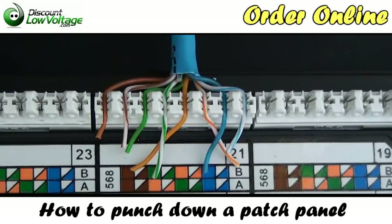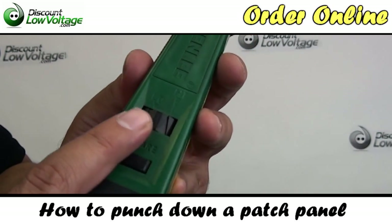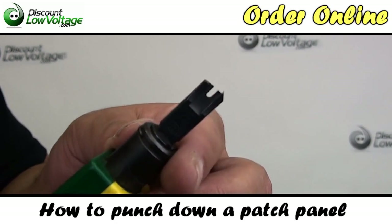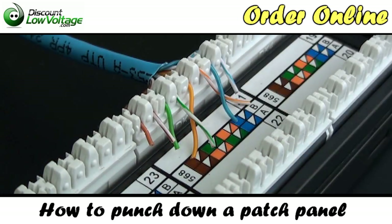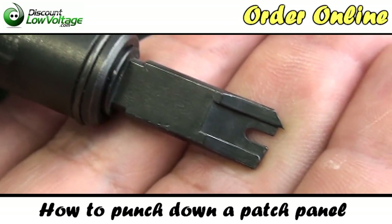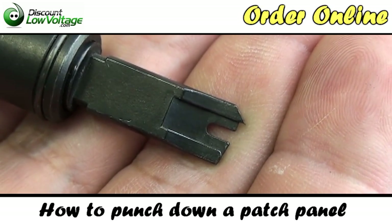Now let's get to punching it down. What you're going to need is an impact tool. You'll notice it has a high and low setting — we're going to put it on the high setting. The blade you're going to need is a 110 blade. You'll notice that one part of it is a little bit pointier and sharper; that's the part that's going to cut the end of the cable that we don't need off the 110.